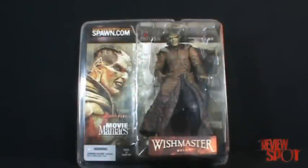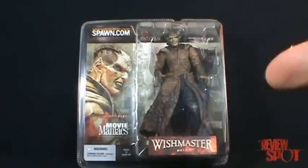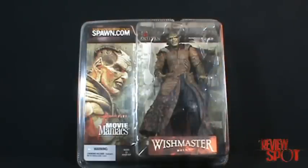Welcome to today's Toy Spot! We're going to be having a look at McFarlane Movie Maniacs Series 5 — Wishmaster, the Djinn.